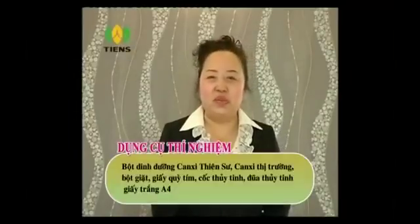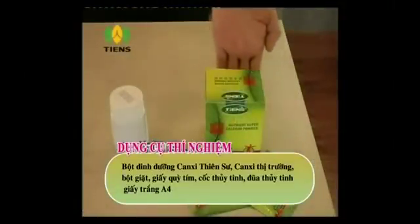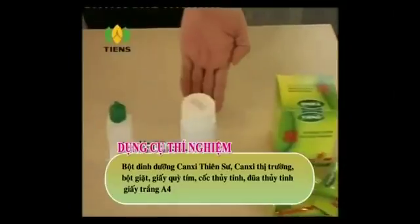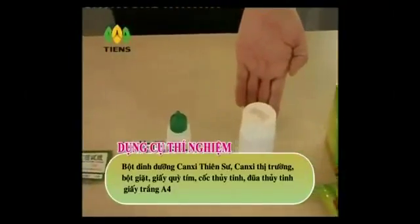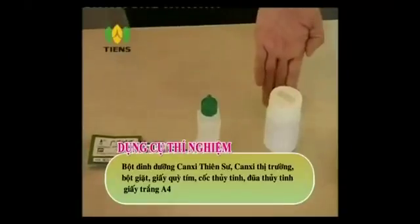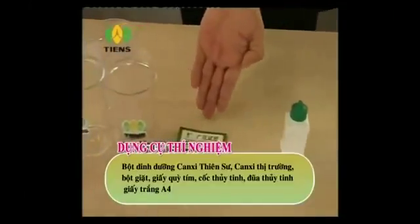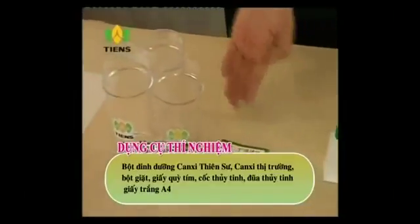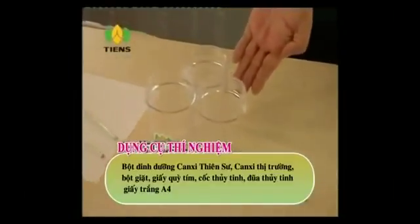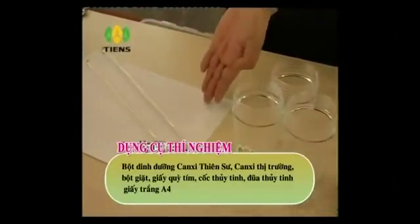Trước tiên, chúng ta làm thí nghiệm với sản phẩm canxi. Trước khi làm thí nghiệm, chúng ta cần chuẩn bị một số vật dụng sau. Đầu tiên, cần chuẩn bị bột dinh dưỡng canxi Thiên Sư và một loại canxi có bán ngoài thị trường để tiện so sánh. Để cạnh tranh công bằng, chúng ta tháo bỏ nhãn mác trên vỏ hộp này. Chúng ta chuẩn bị thêm bột giặt, giấy thử độ pH, cốc trong, que khuấy, và giấy trắng khổ A4.